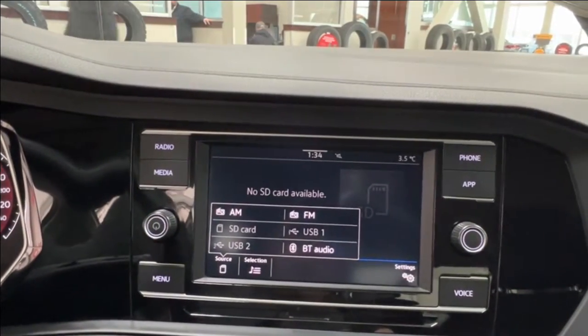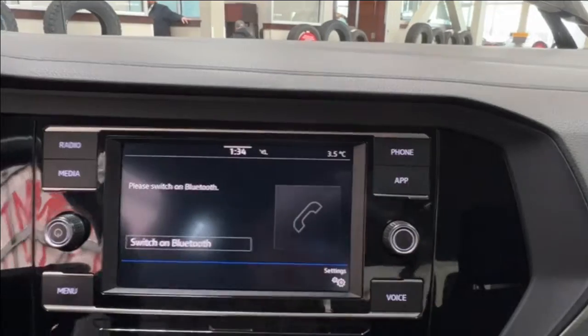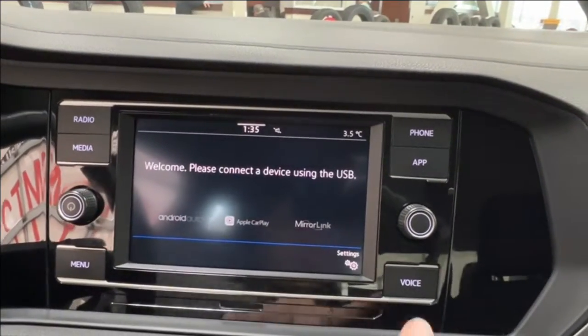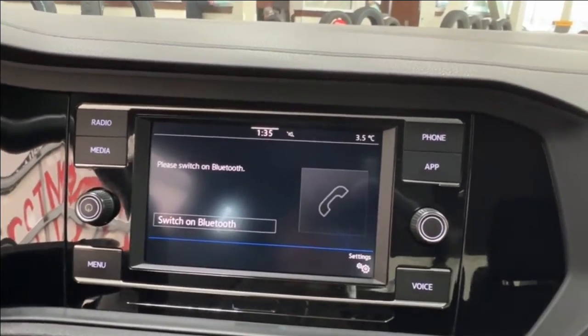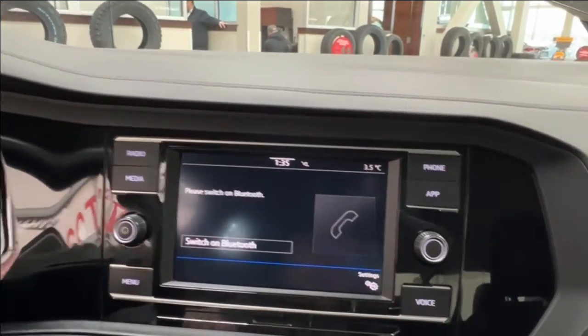Bluetooth connectivity includes Android Auto and Apple CarPlay. On the right-hand side in the phone menu is where you have your phone connectivity, with optional apps you can connect through, and voice command which works through Bluetooth. Volume control is on the left and tune scroll is on the right.